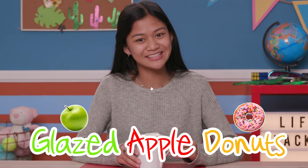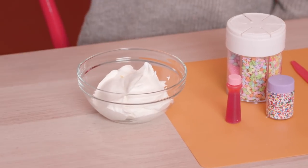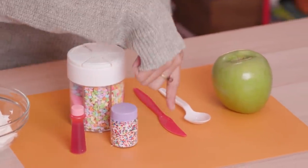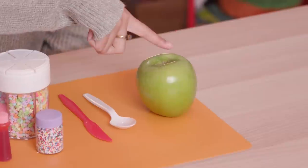And for my last hack, who says whipped cream can't be healthy? Well, sort of healthy. This hack is half healthy, half sweet, and all delicious — my glazed apple doughnuts. For this you'll need your whipped cream, sprinkles, food coloring, a knife, a spoon, and a big round apple.